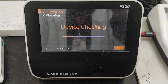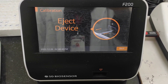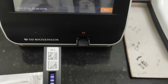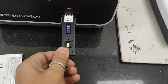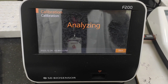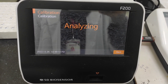The machine is now tracking the device — the card. As I said in my earlier video, there is a barcode on each cartridge. Now I'm inserting the second calibrator cartridge here. The same process is going on; it will check the device and analyze it.